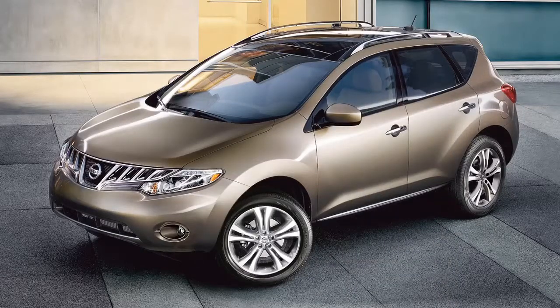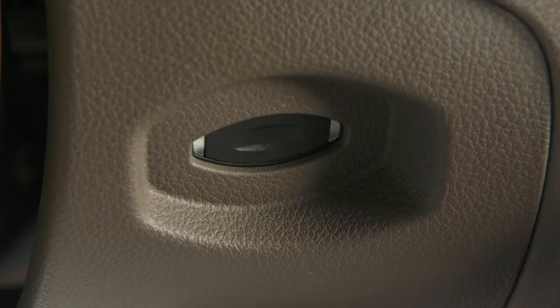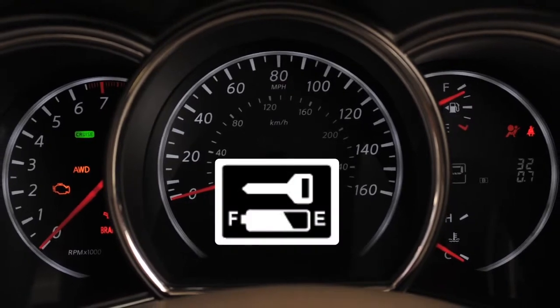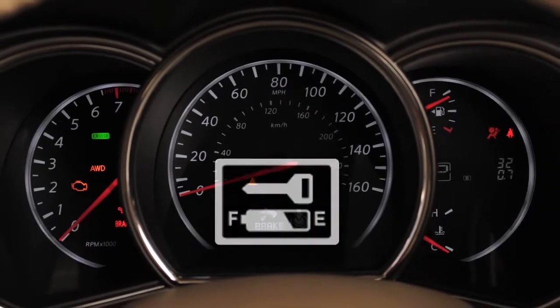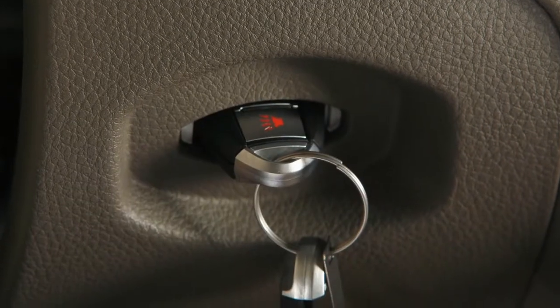If the battery of the intelligent key is almost discharged, the guide light for the intelligent key port — located on the lower left of the steering column — will blink, and the indicator on the vehicle information display will appear. In this case, inserting the intelligent key into the port allows you to start the engine.